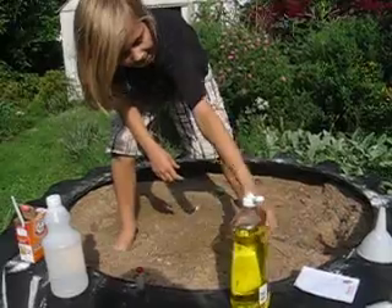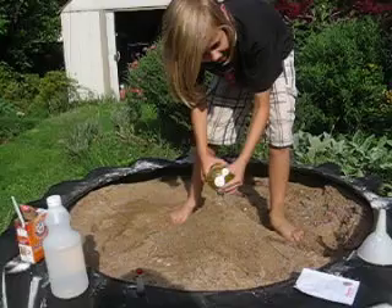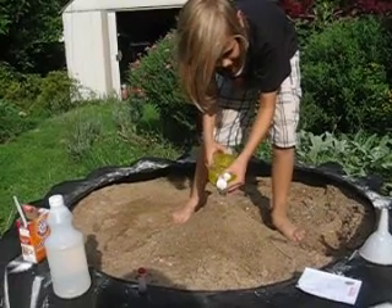Okay, so I put the food coloring in. And now I'm gonna add some dish soap here, just a little bit.